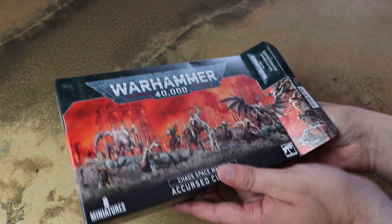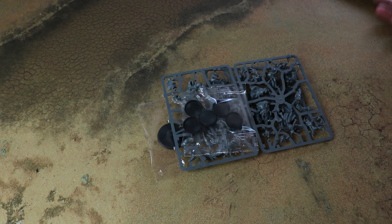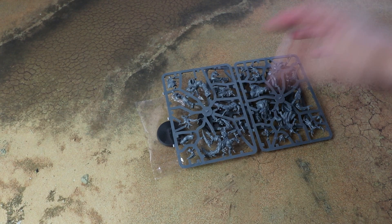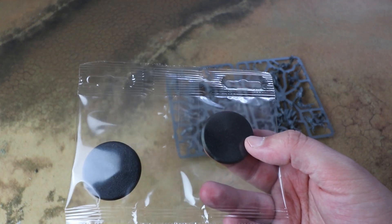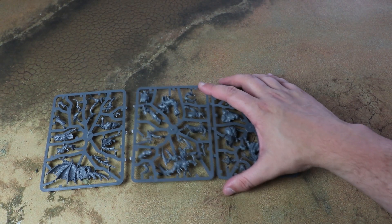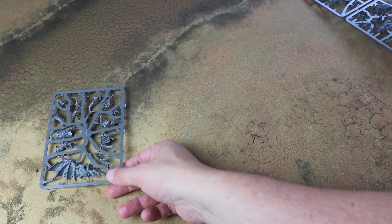Opening this up, we've got instructions - put those to one side for now. Looks like we've got five 25mm bases for the cultists and then two or three Terminator-size bases for the bigger cultists, and then it looks like it's split over three mini sprues, so let's look at each of these and see what's on here.